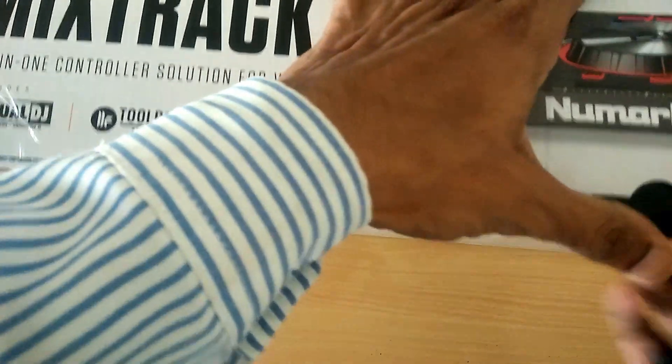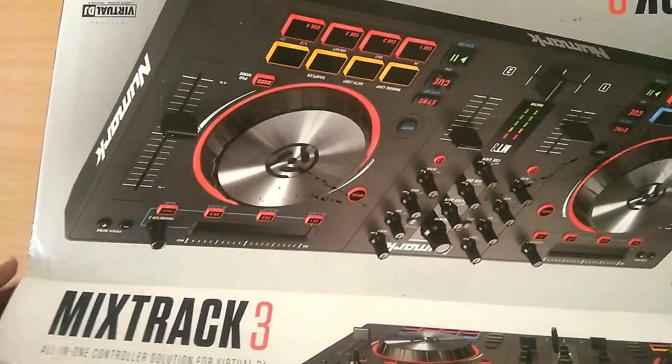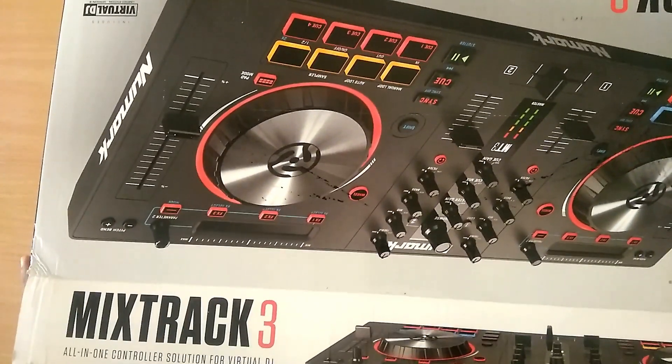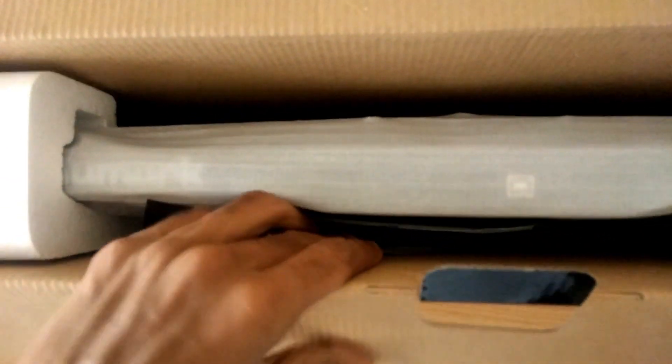Without further ado, let's hop inside the box and see what comes in the packaging. Also, the music you're listening to in the background is made by me, so hit the like button if you love that. Inside the box we see the DJ console along with paddings around the sides and some paperwork.